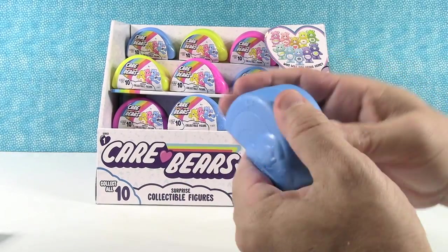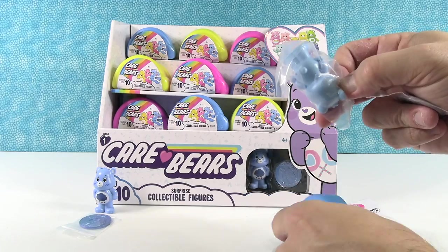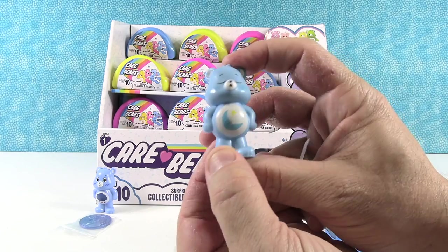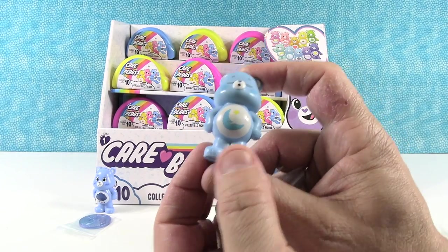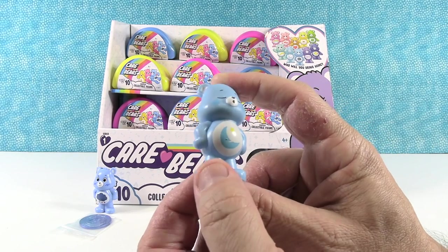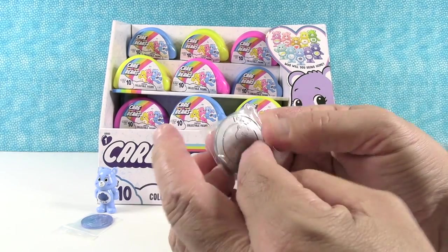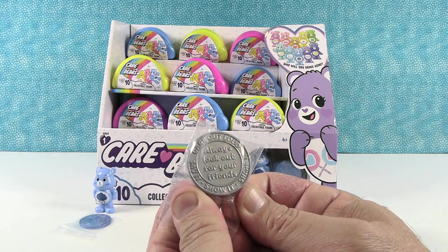Next up, a blue one. It's Bedtime Bear — or as Paul calls it, Moon Bear, Astronomy Bear, Astrology Bear. He's got the moon and a star, his eyes closed, and it looks like he's whistling or snoring — Snore Bear. Here's the Care Coin, grayish silver. It says 'I care, Care Bears — always look out for your friends.' Very cute.